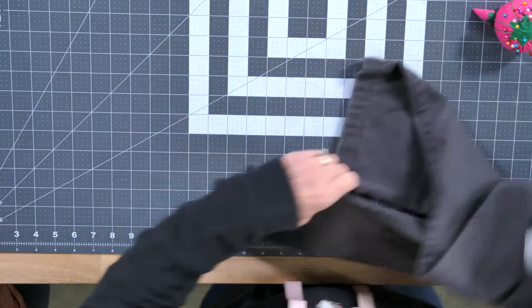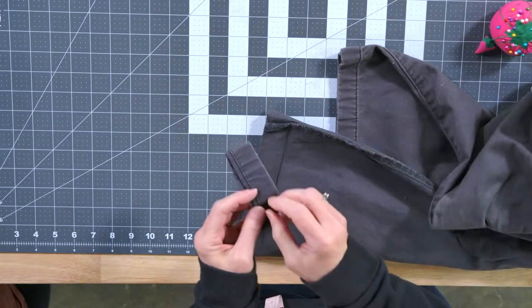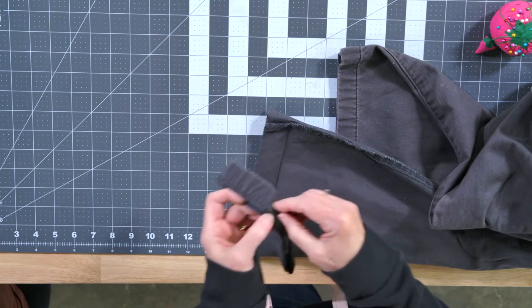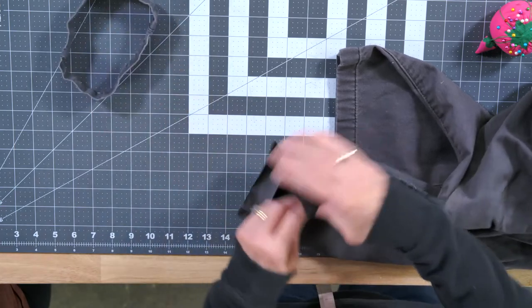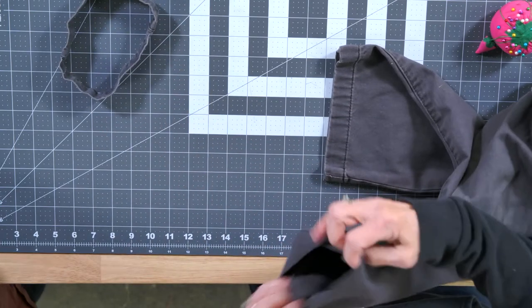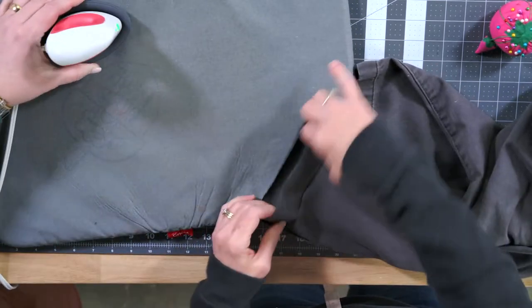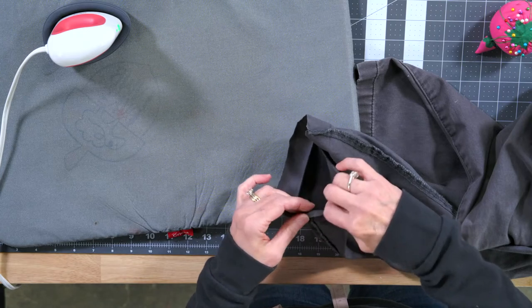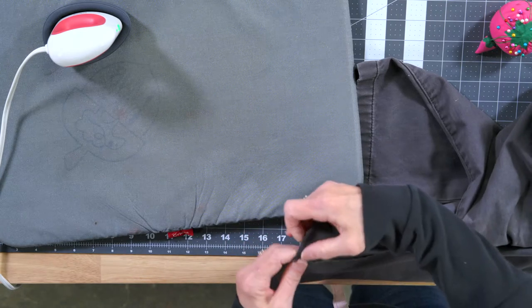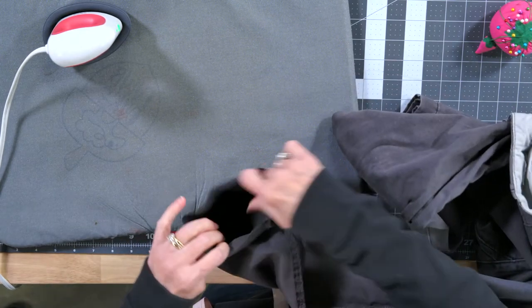The next thing we want to have is a finished edge. In order to do that, since we've already cut the finished edge off, we will take the mini press again. Ordinarily, before we move further, you would use a serger to do part of this, but we're showing you a way to do it without because we know a lot of people do not have a serger. I've got a serger, so before everyone starts, I would serge that — but this is why we're not serging.